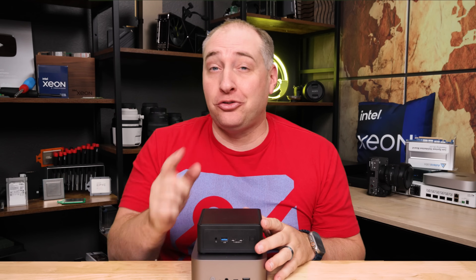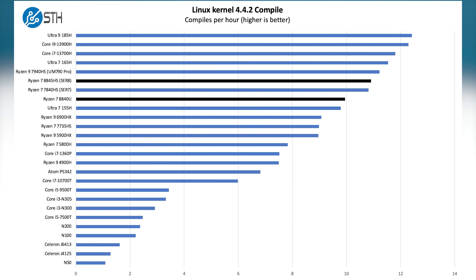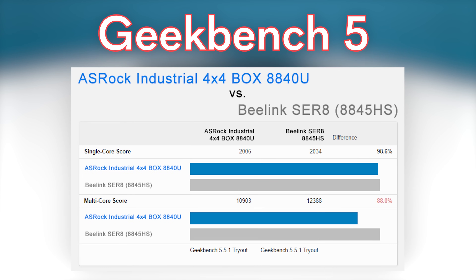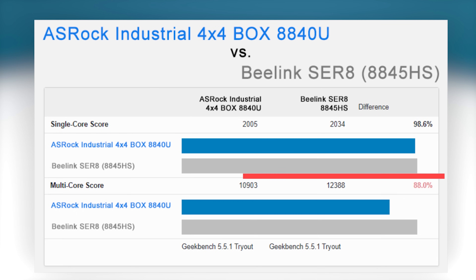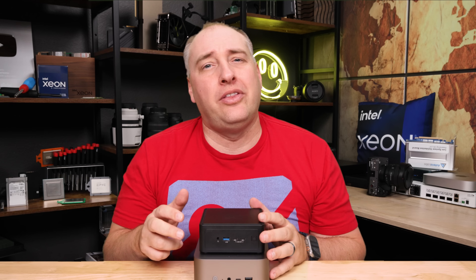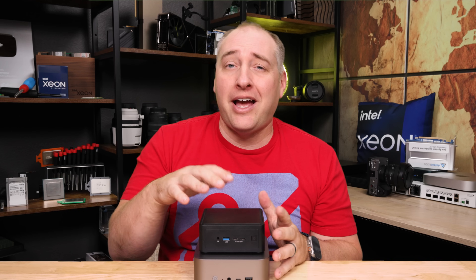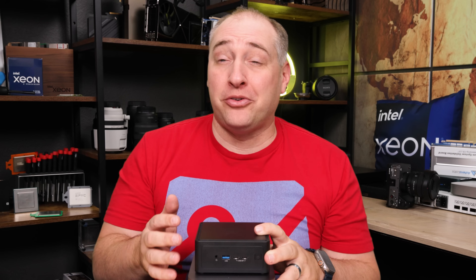Let's talk about performance. There are really two things to note. First, the B-Link with the 8845HS is faster than the ASRock with the 8840U — that's a byproduct of having more TDP. On benchmarks like Geekbench, single-threaded scores were actually pretty close between the two. But when we scale to multi-threaded workloads, we get at least 8% to 10% more performance pretty easily from the higher TDP. If I were trying to play games, I'd probably use the B-Link. But for something like an industrial PC application, the performance of the 8840U is perfectly good. These systems seem optimized for different use cases, which brings us to power.